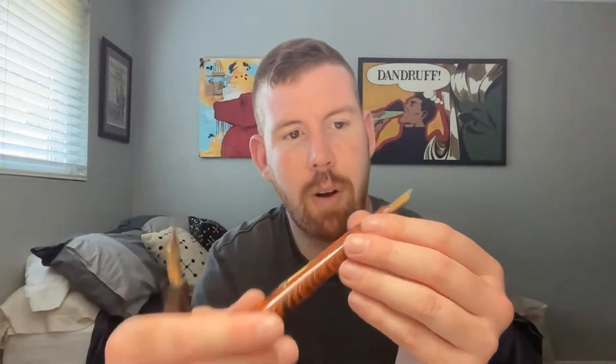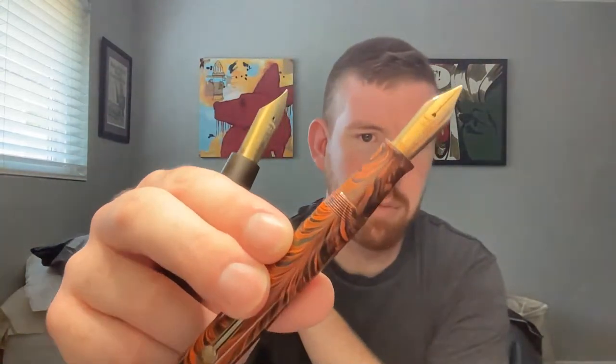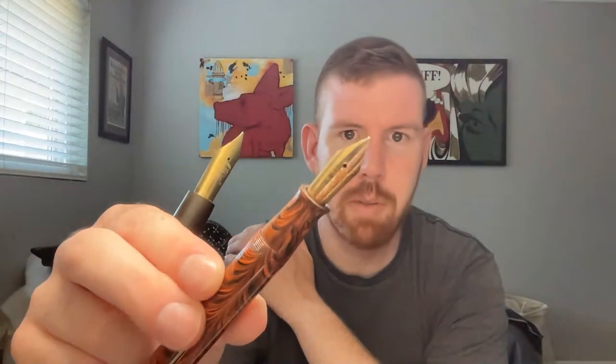It's red ripple — I need to get a sack for it. I have to refurb this one. It has a manifold nib on it, so no flex whatsoever — it was made for salespeople to use carbon copy paper. But really cool.